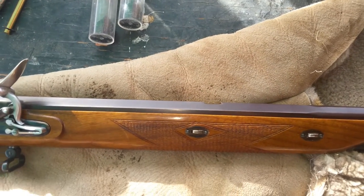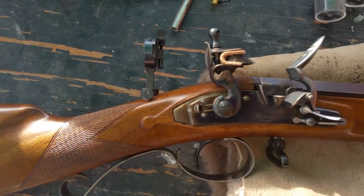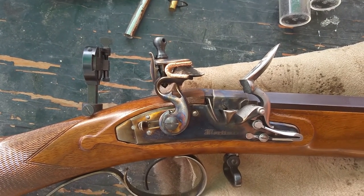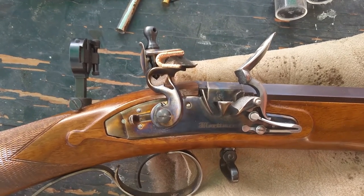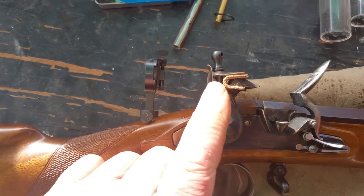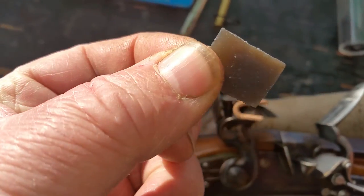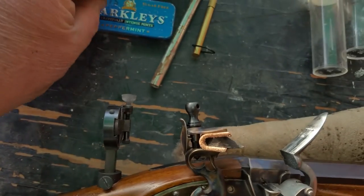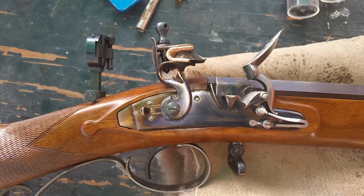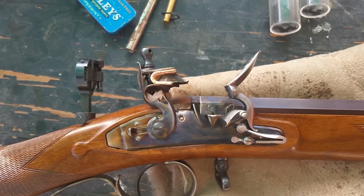It's a flintlock, so let's start with the lock itself. The lock is the firing mechanism of the gun, and this is probably the flintlock in its final form before the changeover to percussion locks. You've got three main components. You have the cock, which holds the flint. The flint is a small piece of sharp stone. These are English flints and they come from one particular place in England, which seems to supply the whole world right now.